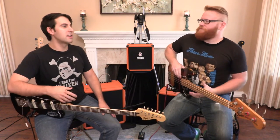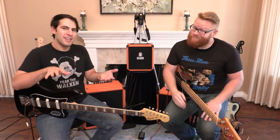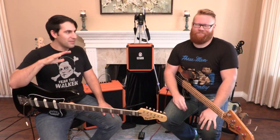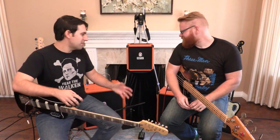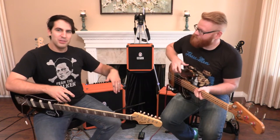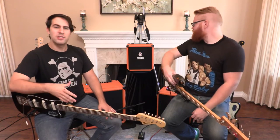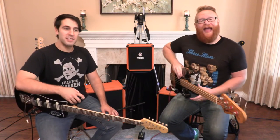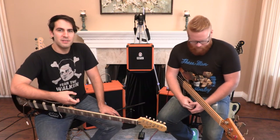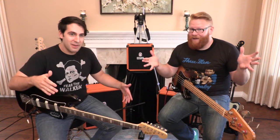These are solid-state amplifiers. Now, I know you're probably thinking solid-state — poo-poo, possibly, maybe, sorta, kinda, could be. Well, these are something completely different. First off, they're completely analog — 100%, from the front end to the speaker. There's not much digital in there except for maybe the tuner. That's right, these have built-in tuners. There's a ton of different features that we're gonna check out today, so why don't we start doing that right now?